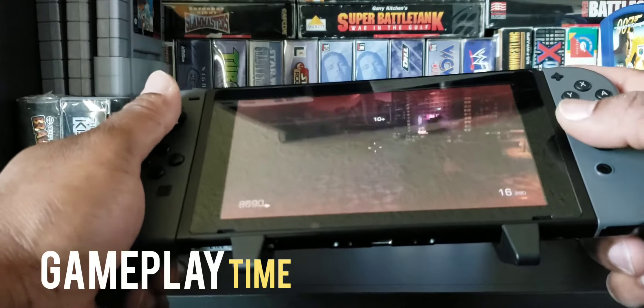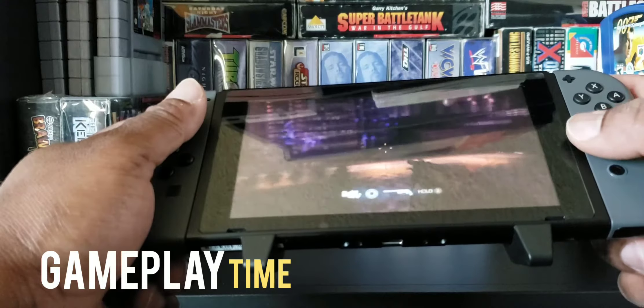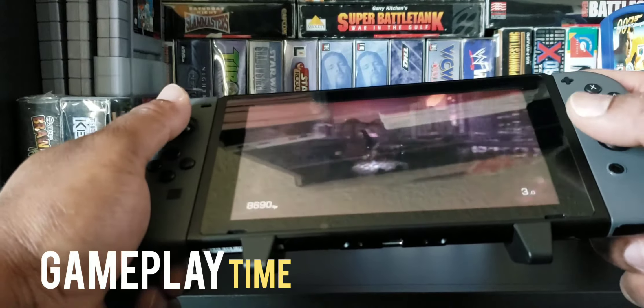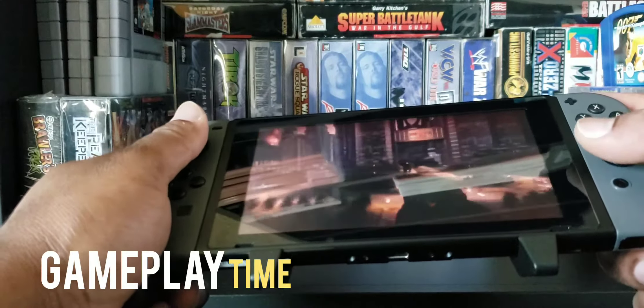That is a cool-looking pouch — it really is, kind of on the thick side. Let's unzip it and see what we have. It's a really cool-looking pouch. Looks like we got some pads in here — wow, that's really cool. There's a charging cable inside too — that's a cool-looking charging cable. And it comes with some kind of controller grips here. This is the starter kit right here.